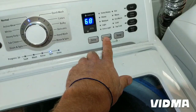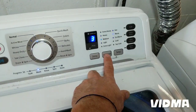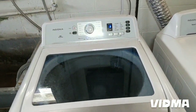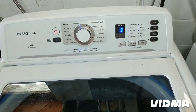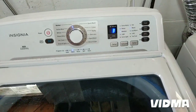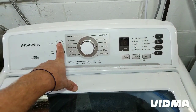Switching it over to agitate you can see it's only spinning one way. It's a $300 washer and the control board is probably $200, so I'm not sure how worth it is to fix this one. Hopefully this helps for your diagnostics.